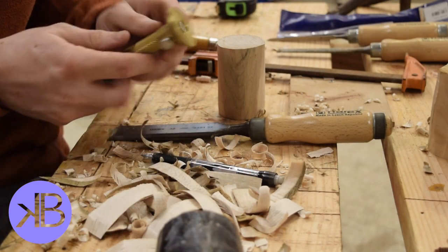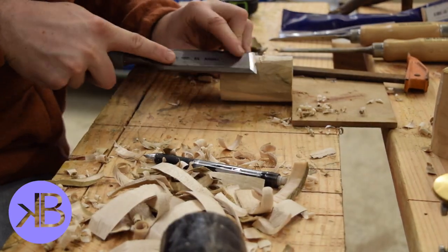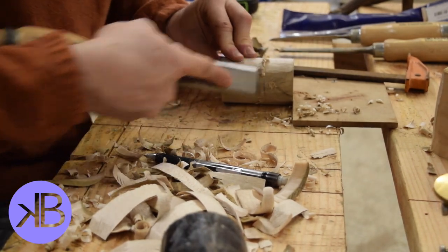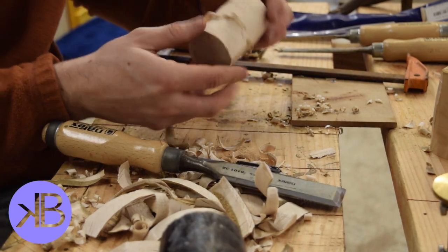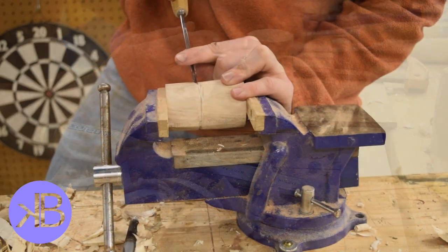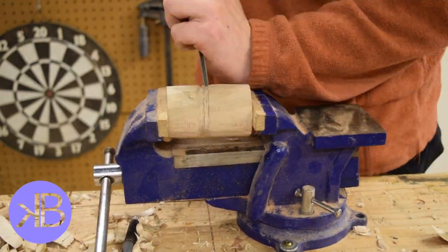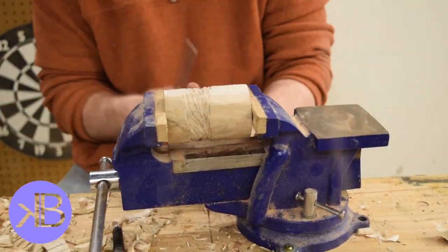Next I laid off for the top knob — this is where you're going to get a hand grip on this thing. I started chiseling into it just to give the gouge something to ride along and bite into. Then began the tedious process of carving the recess. This is about 20 minutes worth of carving condensed into about 10-15 seconds.